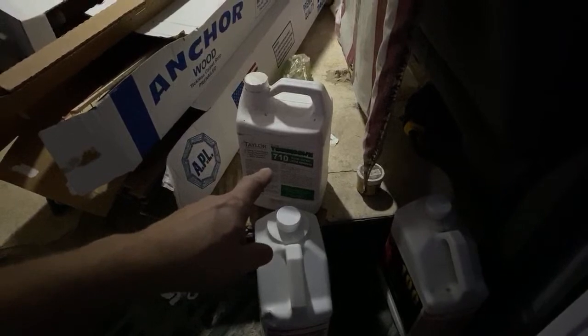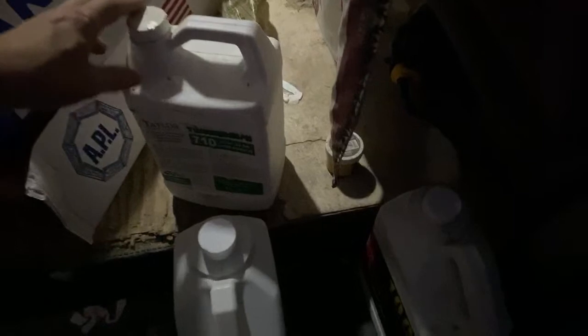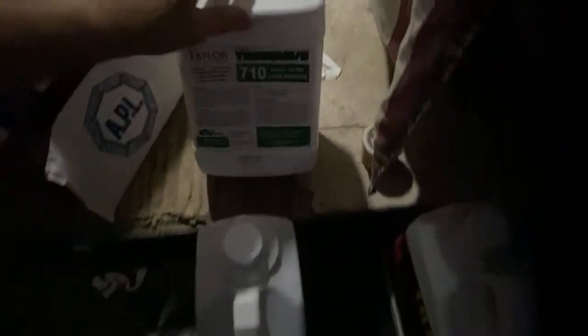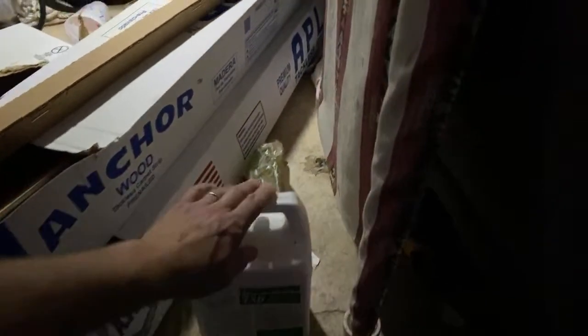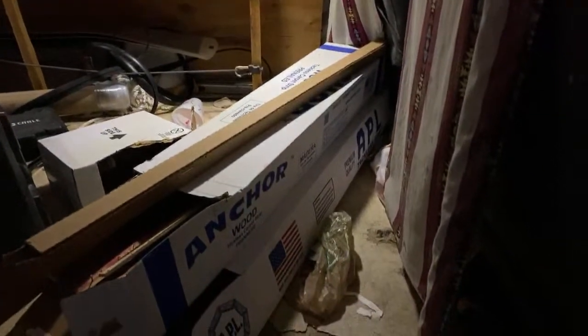I always use latex on my doorways when I'm working up to tile or anything like that. This is the same jug I brought from Tucson — it's about half full, which gives you an idea of how little carpet I've done since being here in Tennessee. Back in Tucson I'd go through a gallon every couple months.